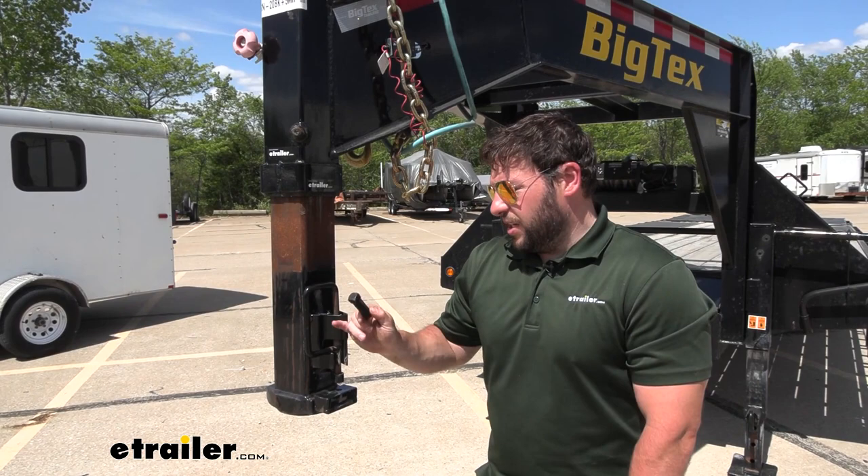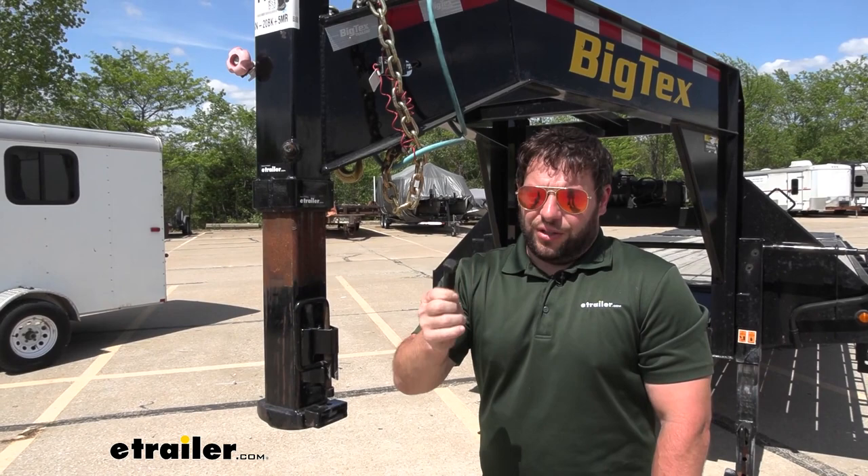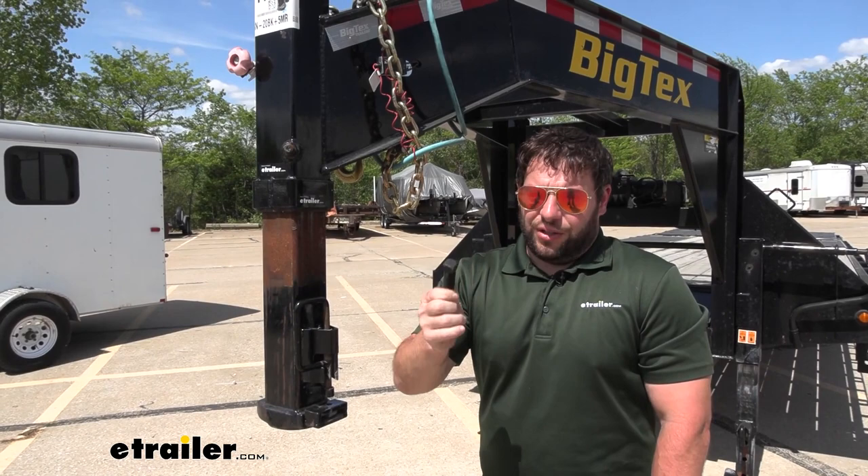Overall, it's nice that you can get replacement parts for your RAM gooseneck coupler. That way, you don't have to get a whole new assembly. You just simply get this one if your old one's worn out or you lost it and get back to using it. Thanks for hanging out and I hope this helped.